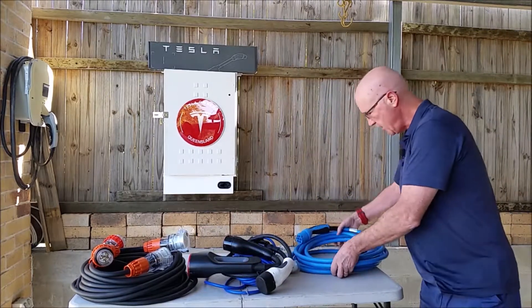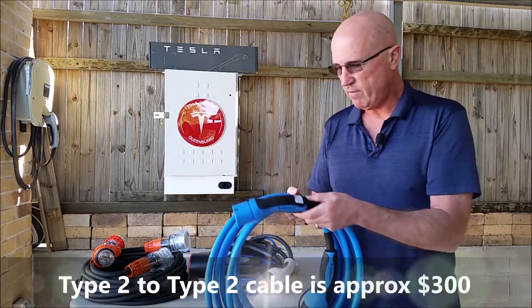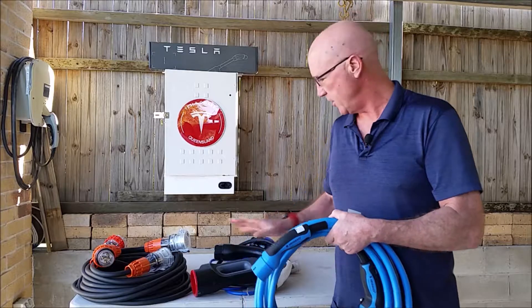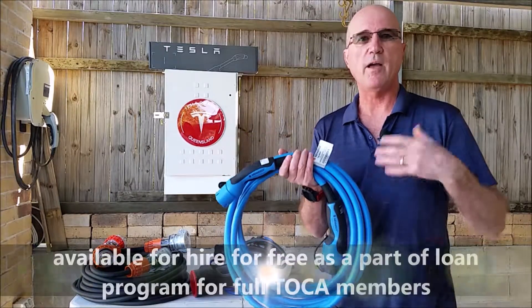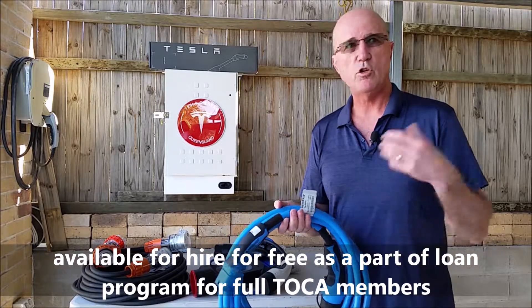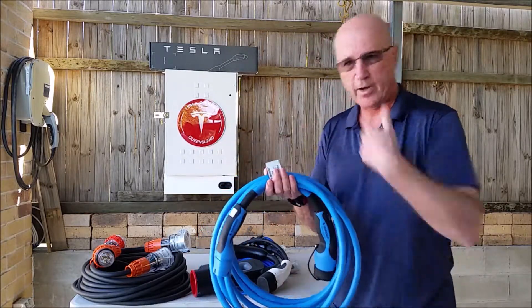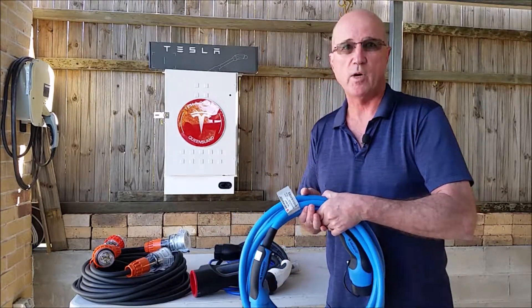The last thing I want to mention is a Type 2 to Type 2 cable. The advantage of the Type 2 to Type 2 cable is that the Queensland Electric Highway CHAdeMO charge points have these as a backup, because CHAdeMO chargers are notoriously unreliable sometimes — they're down — and this ensures you won't get caught out and you have an option for charging at those locations. With the Juice Booster option, it has a tail that provides that endpoint, which saves you carrying a whole separate large lead, but if you don't have the Juice Booster, this is kind of a must-have in Queensland as well.